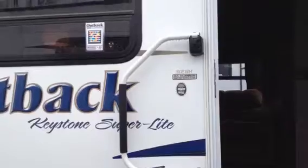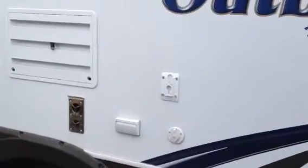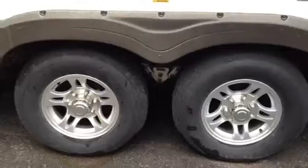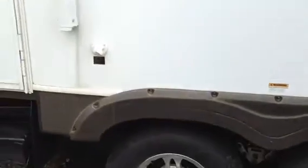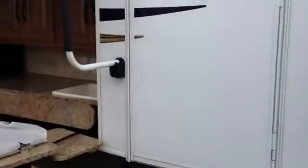Makes it nice and easy to see those stairs. We can see the large grab handle, gas and electric hot water heater, outside speakers. We've got the campsite theater from Outback — we can take the TV and put it right out here. Scare light outside, electric awning, aluminum wheels, suspension dampening system — that's just going to keep everything where you left it when you're going down the road. Sewer flush comes standard on the Outback line — love to see it. Keep that monitor panel reading clean.